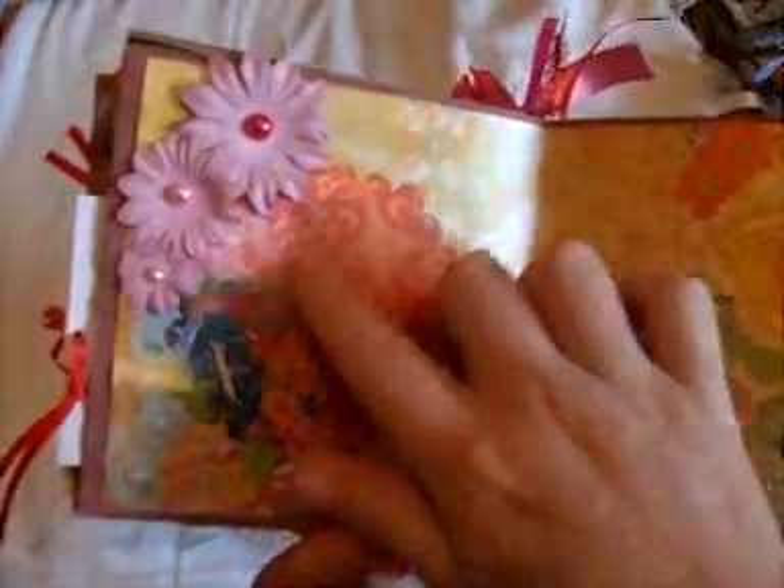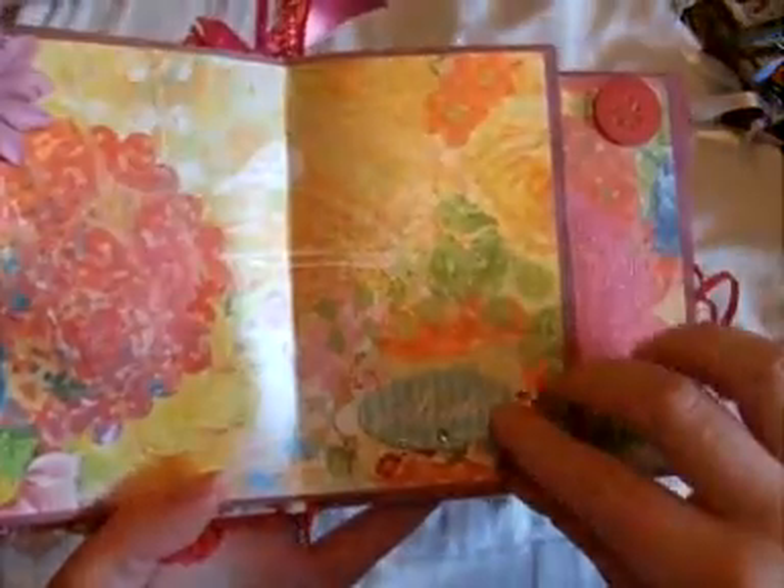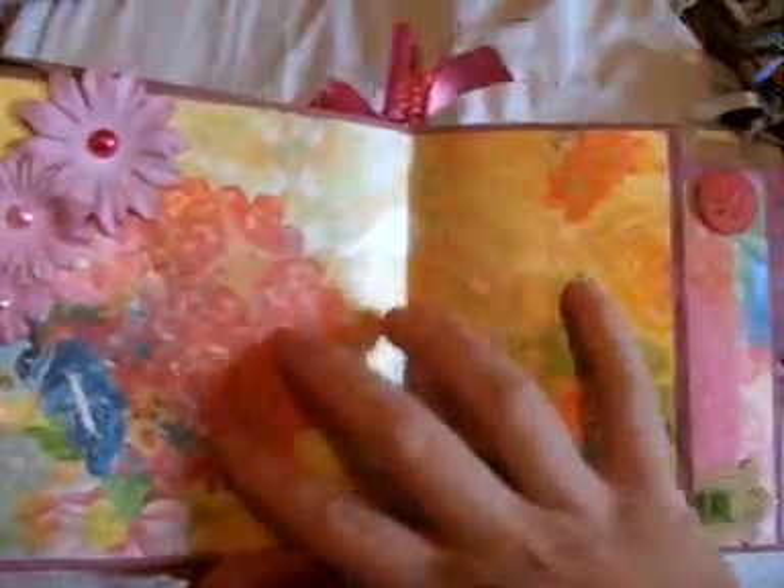The next page is just a photo mat with some Primas and some Prima bling, and down here it says 'Sister' so she can use this page to put photos of her and her sister on.